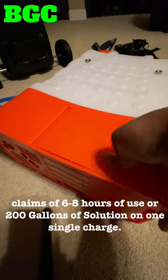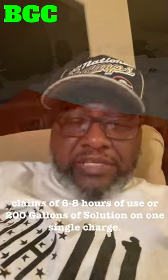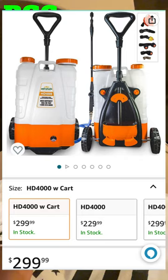Push the battery compartment tight and make sure it's clicked in. If you look in the description of this video, I'll leave a link to this HD 4000 with cart on Amazon. I think it's going for around $299, but the price may change depending on when you see this. The link will be in the description so you can go check it out.